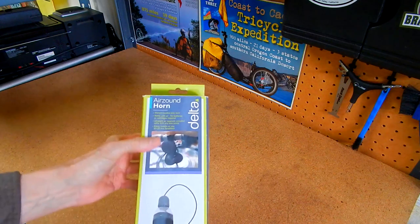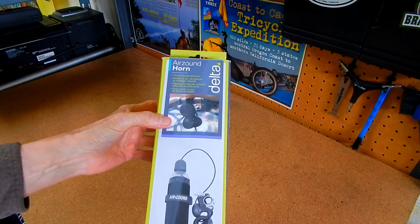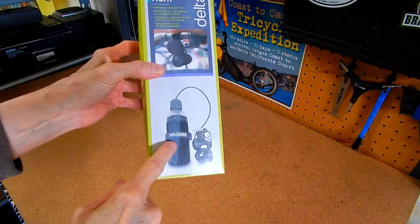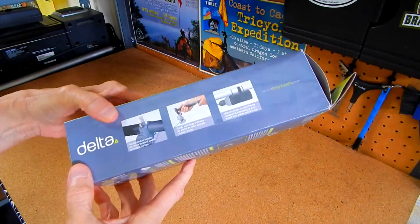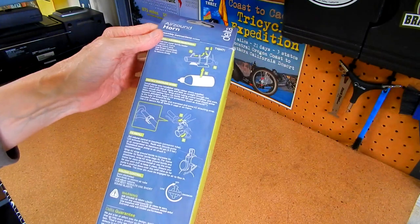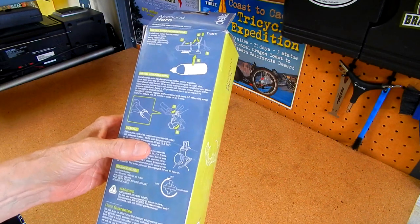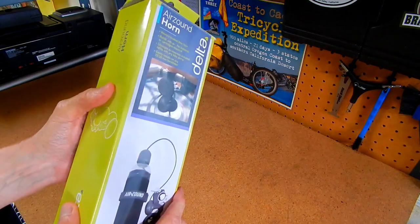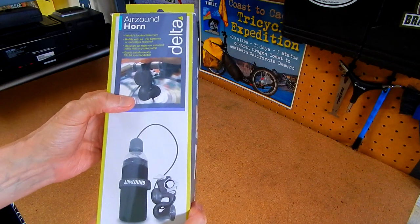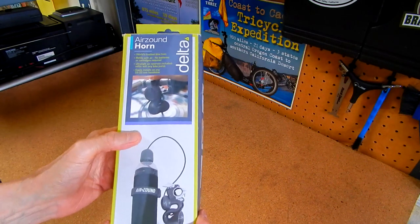Probably a lot of you already know or have this device. It's called an Air Sound Horn. I just got this and it has about 115 decibels. I looked on a decibel scale online and it's way over — not quite in the red area — but it will certainly wreck your hearing if you put your ear in front of it, and it's loud enough to get a motorist's attention for sure.